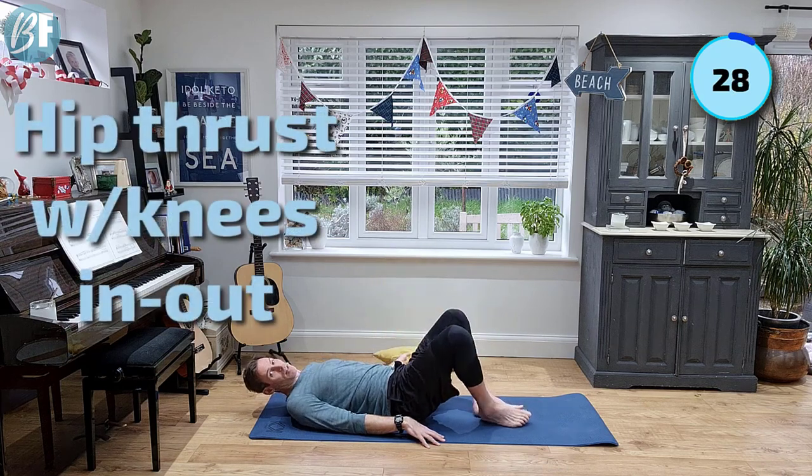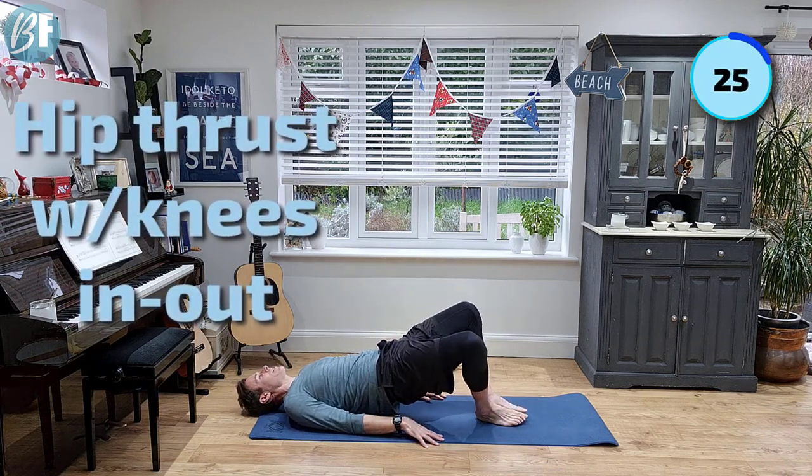Take the cushion away. Same thing, but this time you're gonna go up, take it out to the side, back, drop.